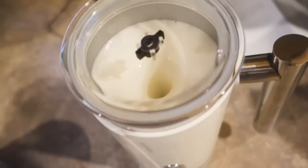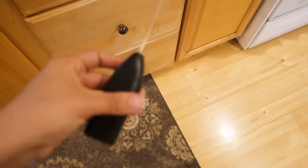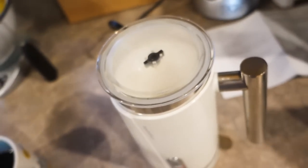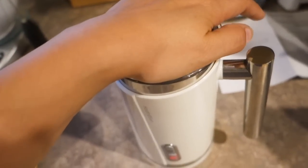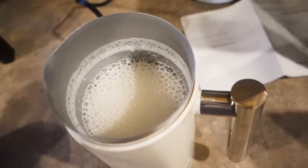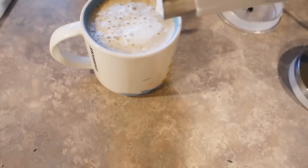Look how frothy it already is — I'm so excited! It doesn't feel hot, which is nice. I've only ever used a hand whisk, this one from IKEA, and it works pretty good, but it doesn't froth it up like this. It's getting all steamy. All right, let's shut it off — I don't have the patience to wait and see if it shuts off on its own.